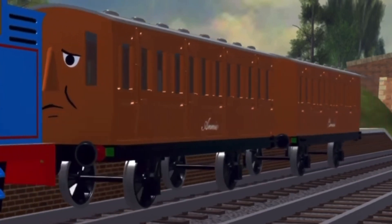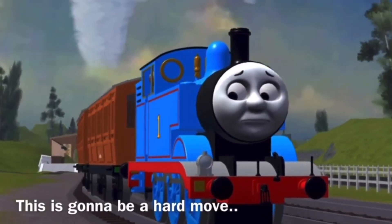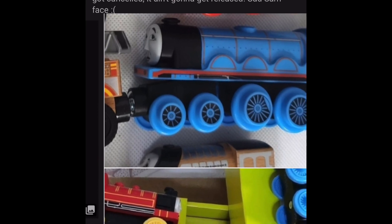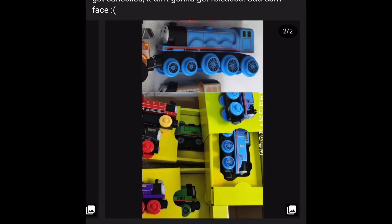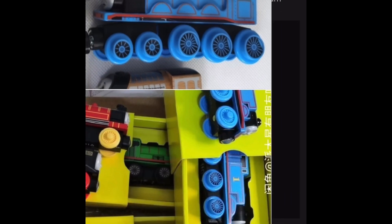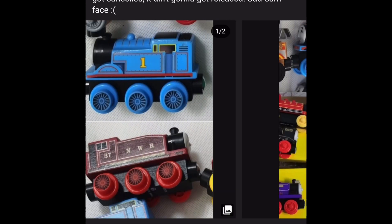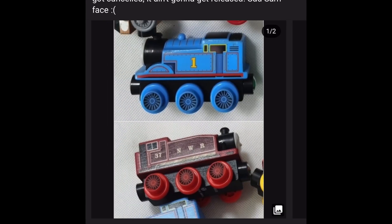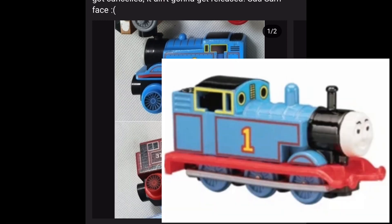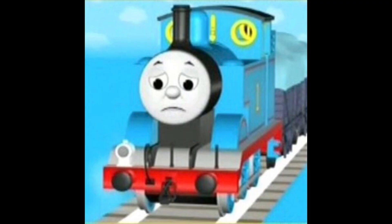I'm just so disappointed that Mattel has made more and more mistakes throughout the years. You could have given us a longer Gordon. If this was the original design, even with the splashers connecting to the boiler, I honestly wouldn't care — someone would try to cut it off or modify it. But why give this to us so much later? This looks so much better than the wood range. We all know how disappointing those are. Splashers! We haven't had separate splashers in a model since the Talking Take or the ERTL, and when was that? Early 2000s, late '90s something. Come on.